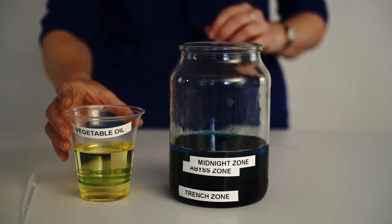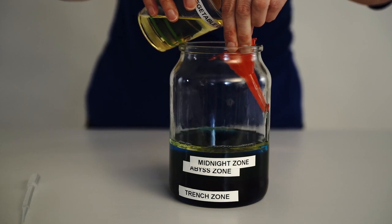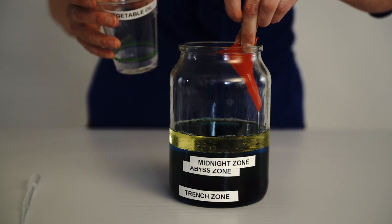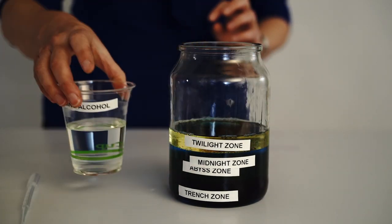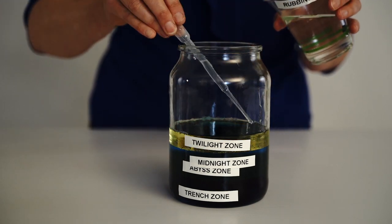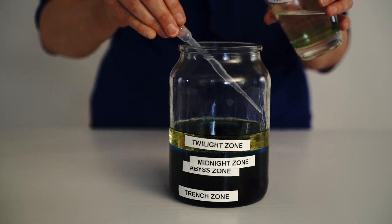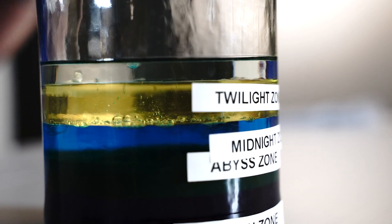Now we're getting up into the lighter part of the ocean. The Twilight Zone spans 200 to 1000 metres in depth and we'll demonstrate it with the vegetable oil. The top layer of the ocean — the one we swim in — is called the Sunlight Zone. This spans 0 to 200 metres deep and has the most visible light and is the warmest. For this layer we're using rubbing alcohol.